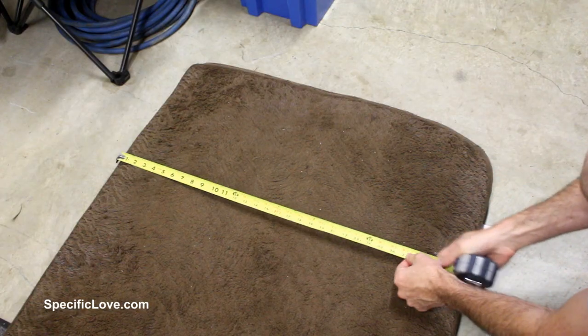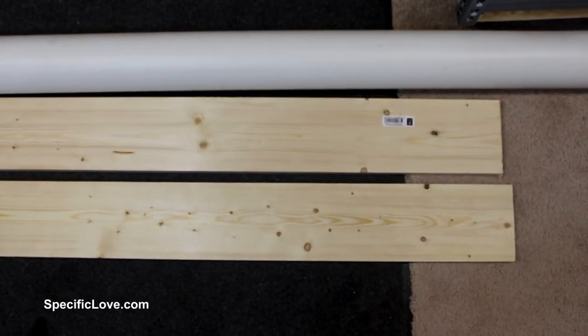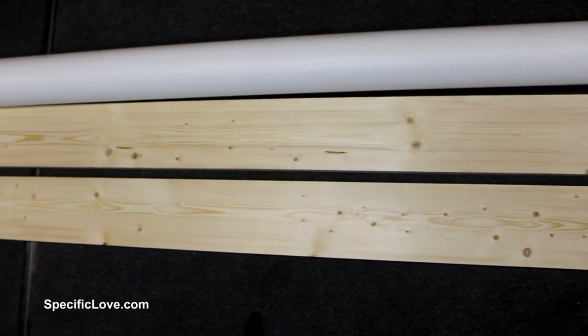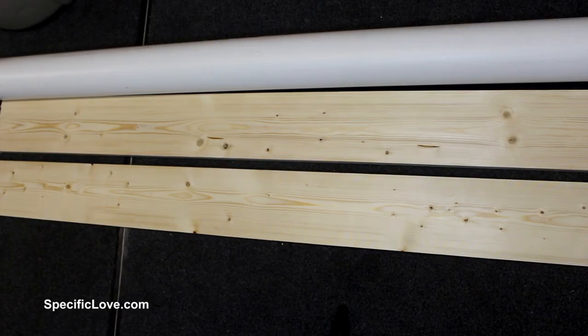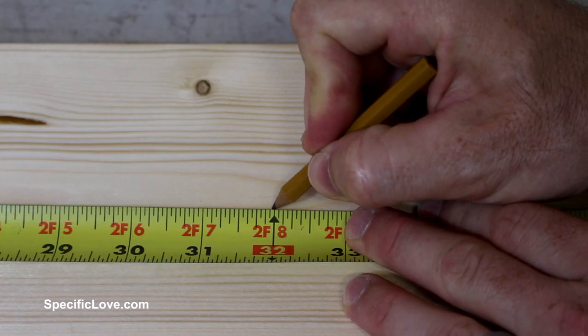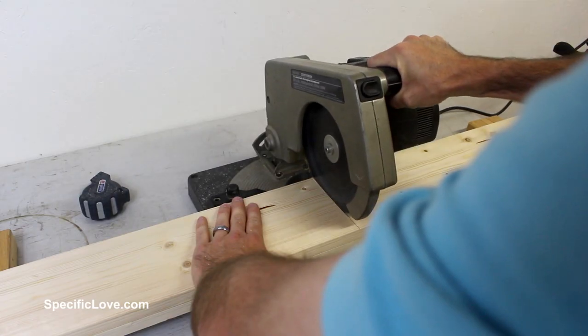A quick measurement of her dog bed resulted in 32 inches by 40 inches. 32 plus 40 equals 72 inches, or 6 feet. This means I need two 6-foot boards to build the frame. So I picked up some 1x6s at the local hardware store. I measured 32 inches, used my square to create a straight line, and then cut them both at the same time.